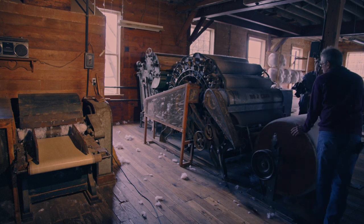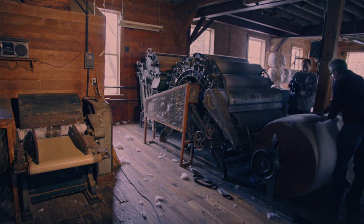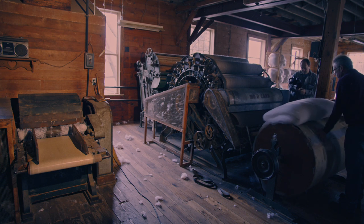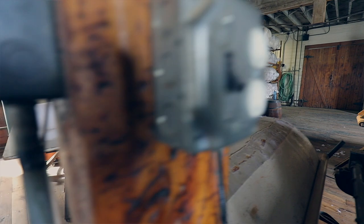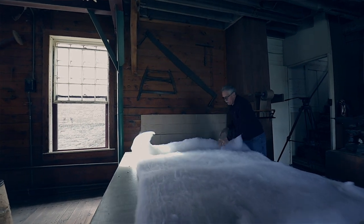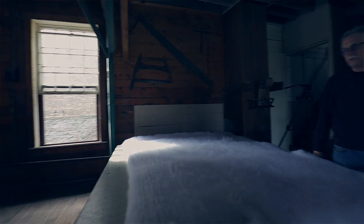That bat is all finished, so we just cut it and stretch it out on the table. This will be a twin-size bat, all ready for the customer to pick up. They'll put the cover on and then tie it six to eight inches apart — all set for a nice warm quilt.